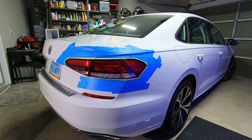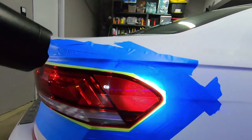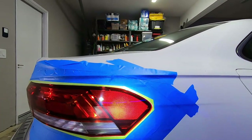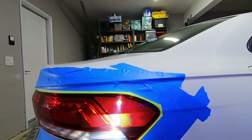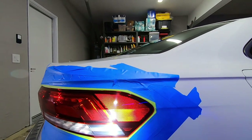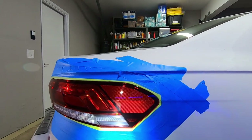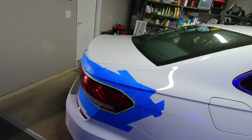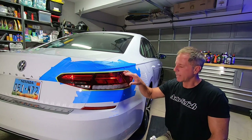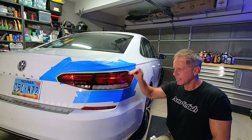Now we've got a nice refined circle and it's not dispersing or scattering light to create that swirl mark effect. So can you polish plastic? Yes, you can. Can you wet sand plastic? Yes, you can. Can you do it by hand? Yes, you can.